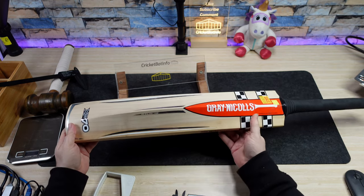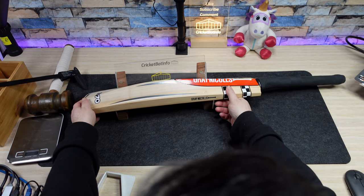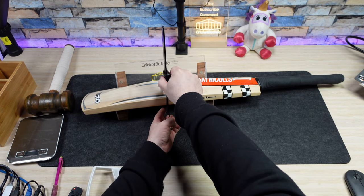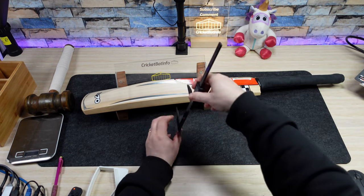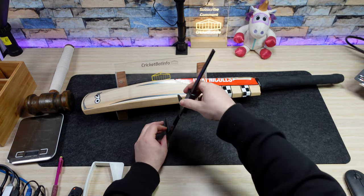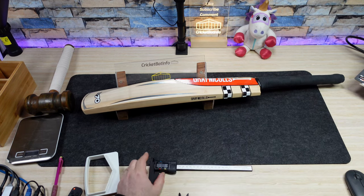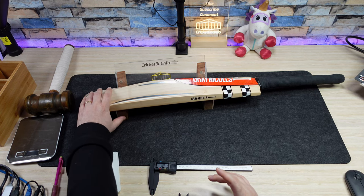The width of the bat does look to be slightly narrower. There's a little bit of handling damage from the shop — a few little scratches, nothing really to worry about. I'm going to measure the spine all the way up in a really high position: 68.2. Let's see if it goes higher — 67.6, then 68.3. Right there is the peak.